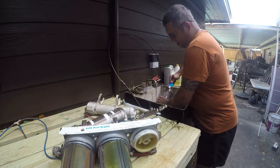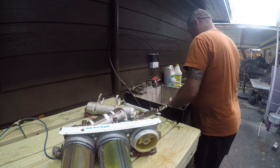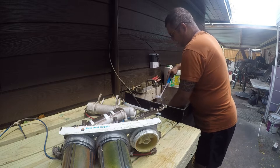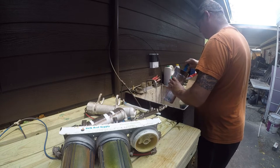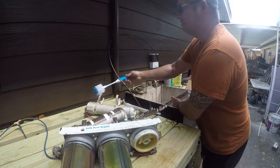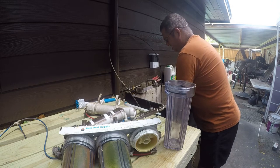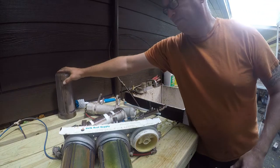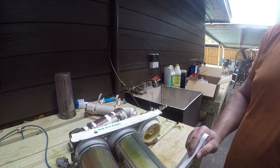I went ahead and bought a bottle brush to get down in here and clean out the algae, slime, and buildup. Even if you don't have light exposure, you're going to have slime growing in your filter housings. I also need to deal with the reloadable charcoal filter, and then the five and one micron filters are coming off next.